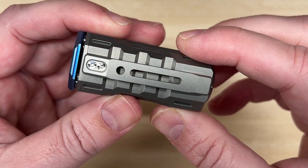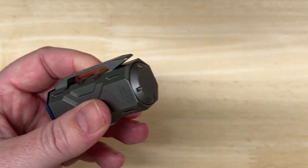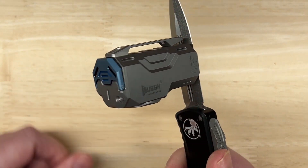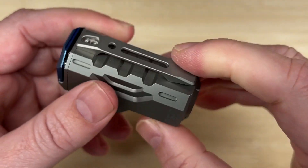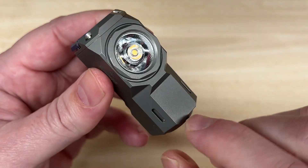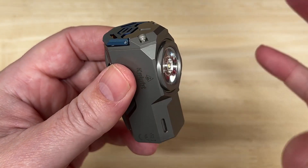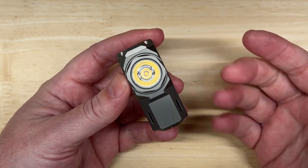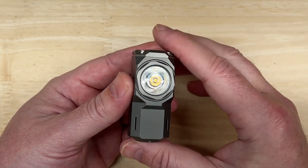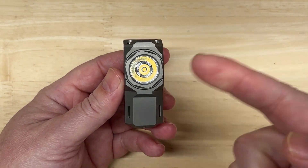It has a really super sturdy removable clip and a magnetic tail cap, so you can mount it just about anywhere that's metal. It's also got eight slots — six on the body and two on the button — where you can add tritium vials of any color you want. If you guys have a favorite source for good tritium vials, please post them in the comments — I'd like to know where you get yours.